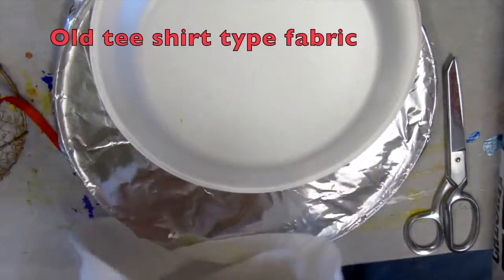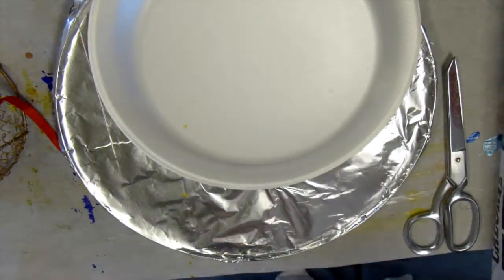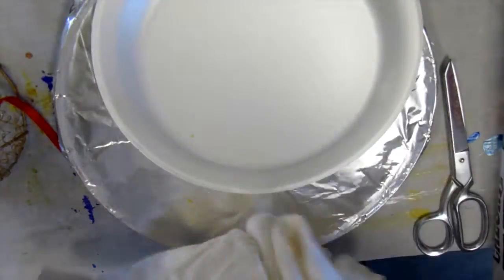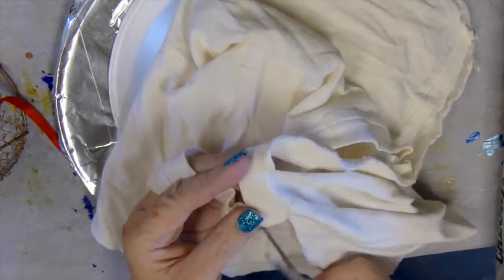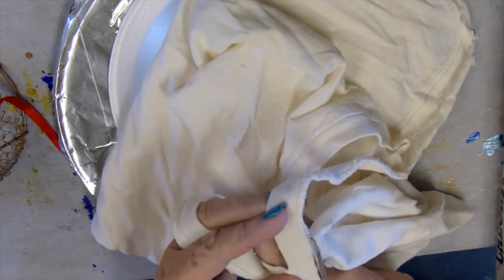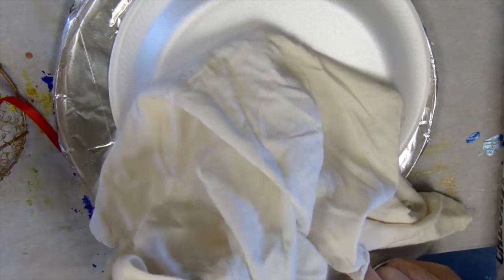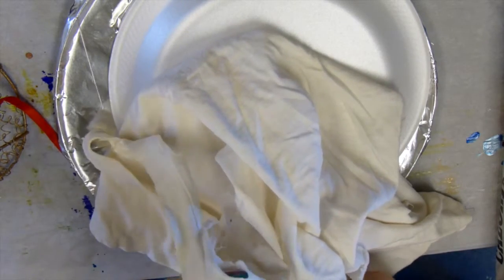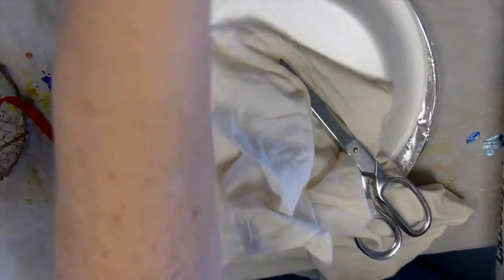I have a piece of an old — it's not really a t-shirt, it's kind of a spaghetti string blouse. I have a piece of it left over and it is so soft. It's dingy and ugly but the fabric is super soft because it's so old and been washed so many times — it's like t-shirt material. So this is one of the things I'm going to use on my angel.